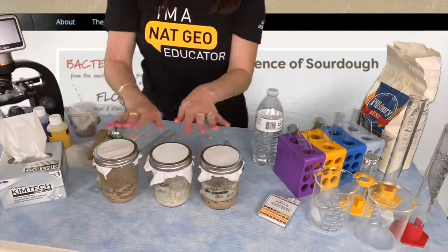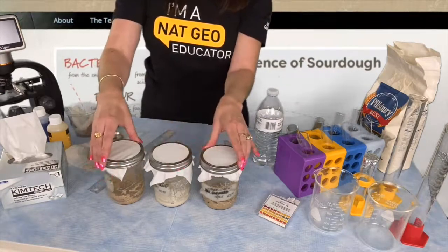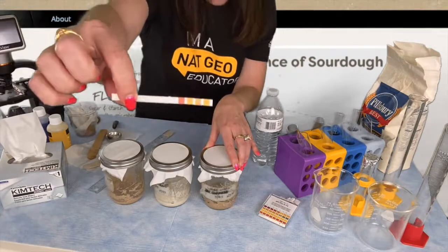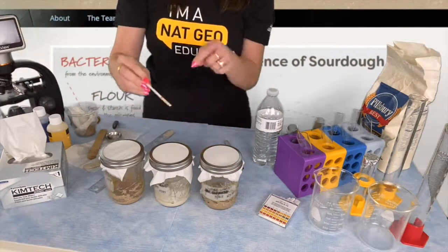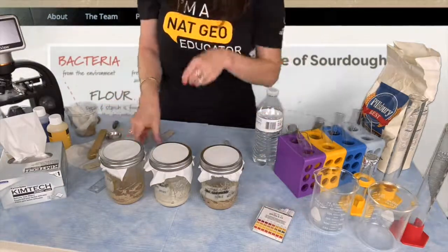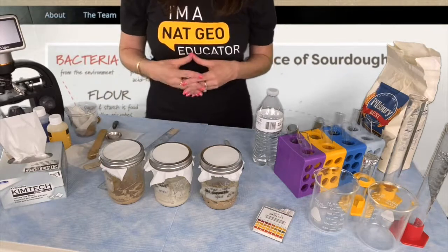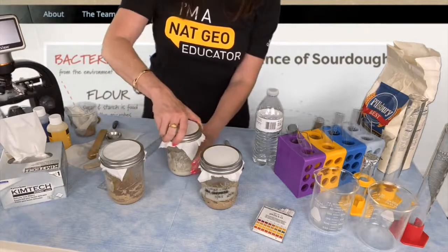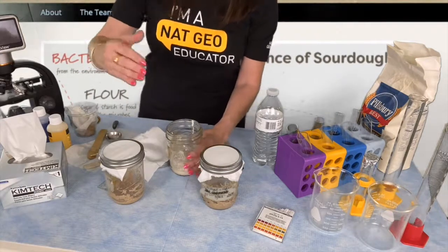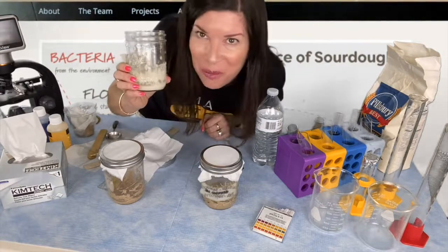Notice that each jar has a label. Those labels include the start date, the type of flour in the jar, and my initials so we know who did what when. Every day we're going to take some important measurements. We're going to measure our pH each day with a new fresh pH strip. You're going to touch it to the back of your sample so it doesn't discolor your pH squares — that'll make it easier to read when you go to compare it against the color chart. You're also going to measure the height of your starter each day, and both of those measurements will be recorded on your data sheet. You also want to do an aroma test most days, which means you're going to uncap it and take a big whiff — this one smells really sour. It's well on its way to forming a great sourdough starter.